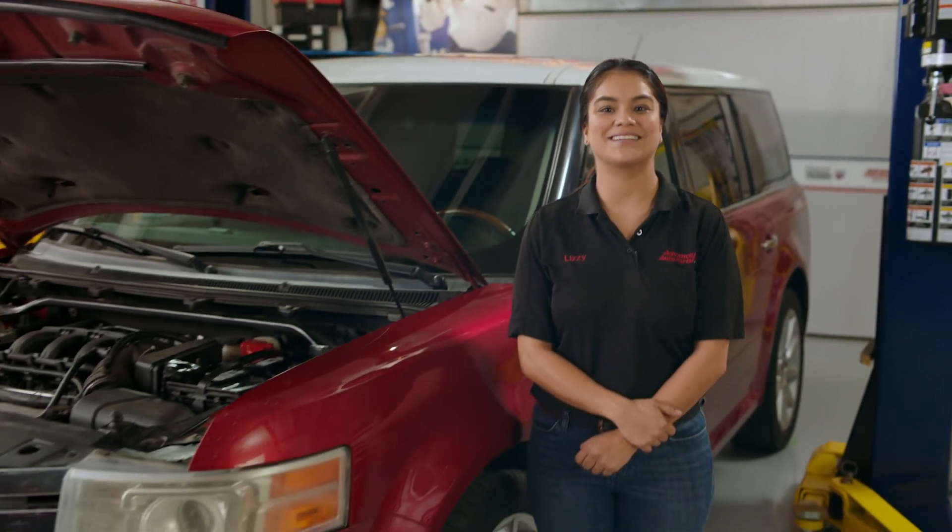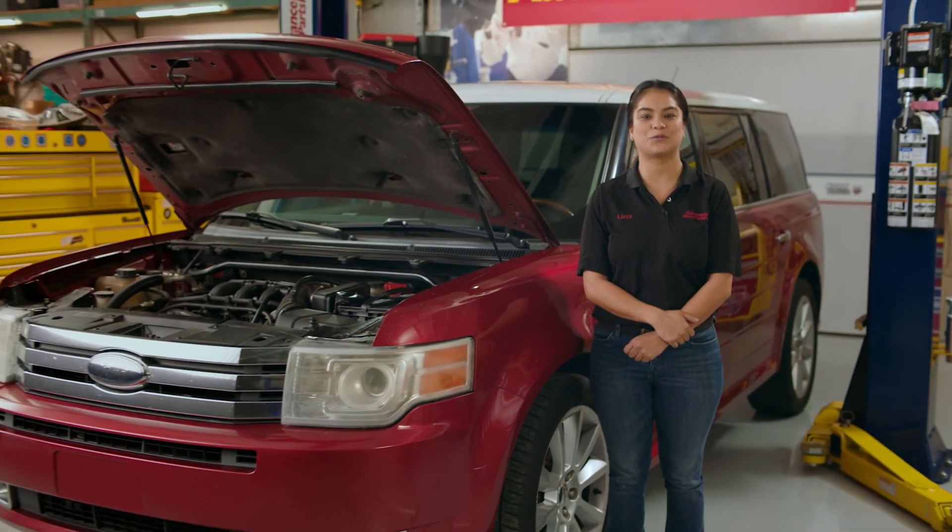Hey everybody, I'm Lizzy with Advanced Auto Parts and today I'm going to show you how to test the voltage on your battery.